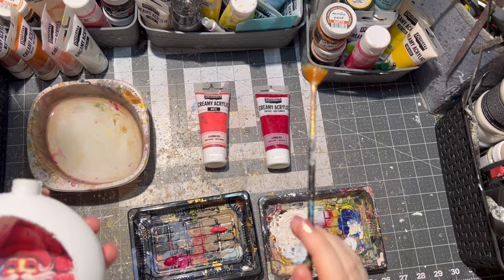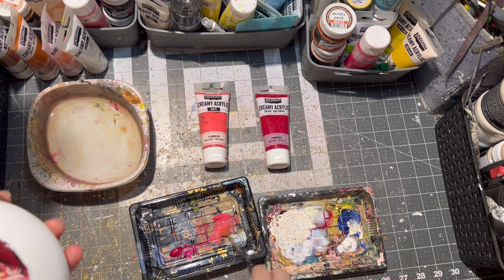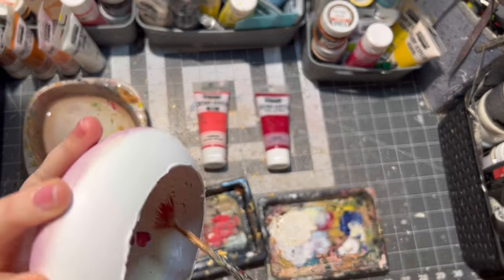With a small brush, water, and some paint, I apply dots on the ornament itself — of course on the inside and the same way on the outside as well.